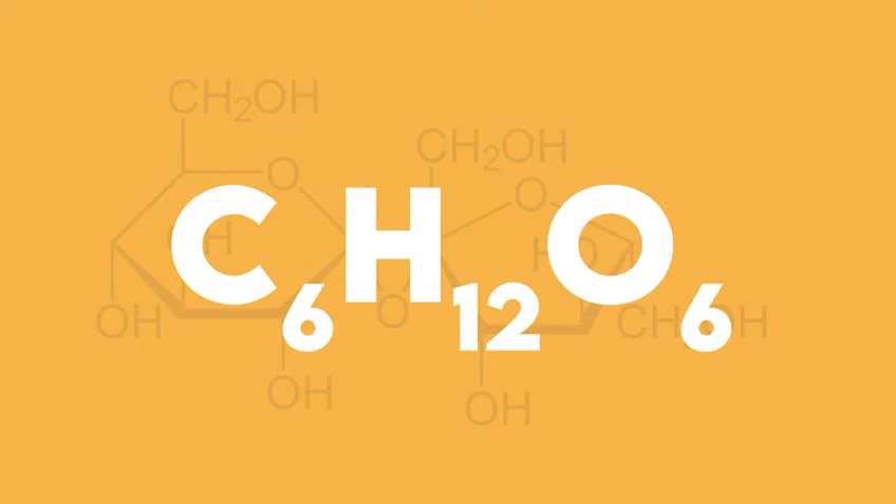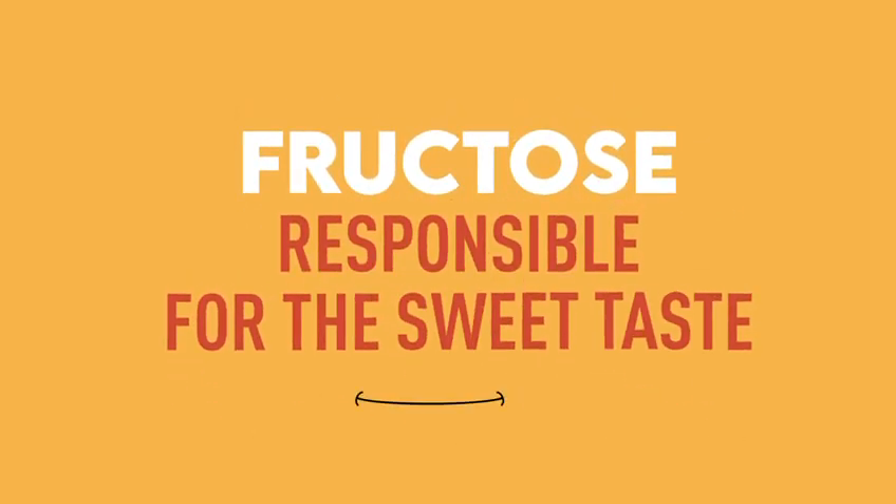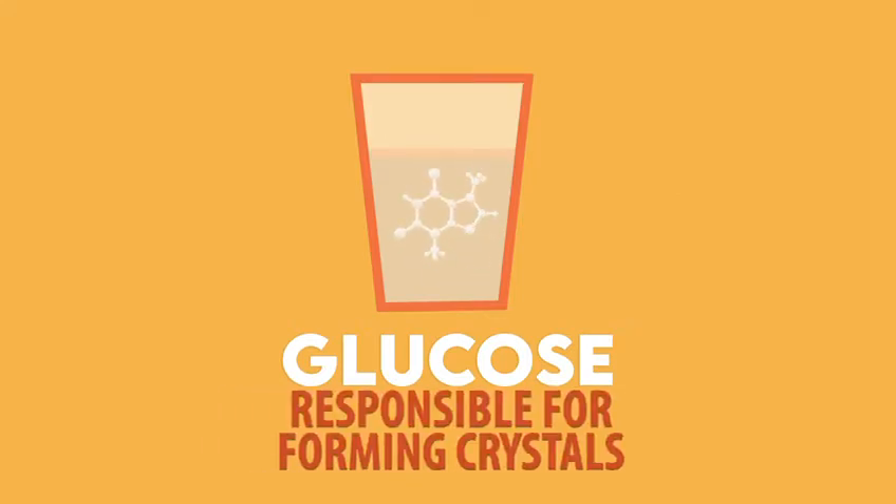Pure honey is composed primarily of two naturally occurring sugars: fructose and glucose. Fructose is responsible for the sweet taste in honey, while glucose is less water soluble and it is the one responsible for forming the crystals.